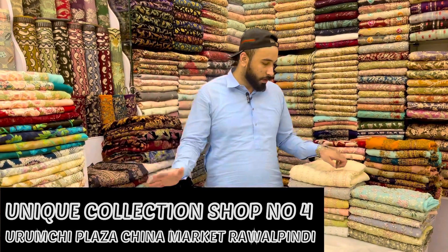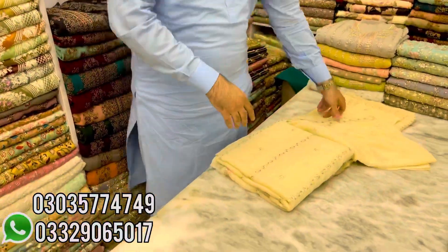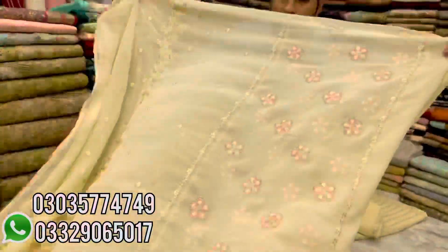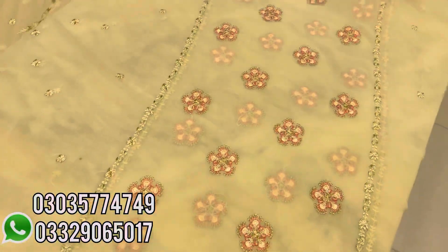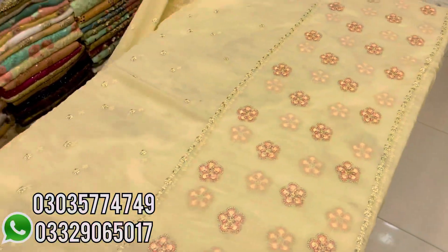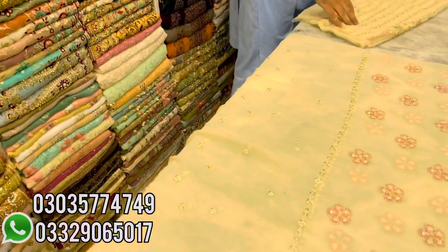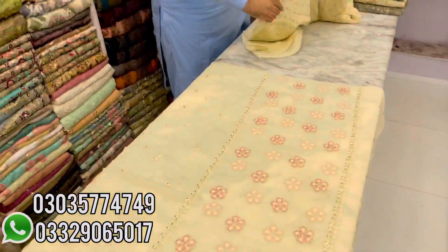So we are going to start with our first article. I will show you the shape of this design. This is the back side. This is the border. These are the sleeves. This is the back side of the design.